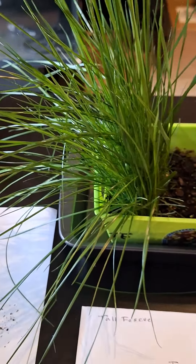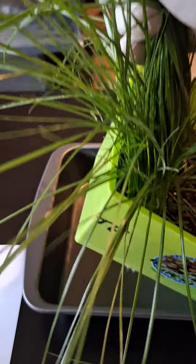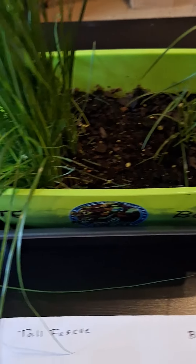This is what the tall fescue looks like — very thick. You can almost pick up this whole pot. I water this every two days, so if you water it like this with this kind of dirt, it will definitely grow.